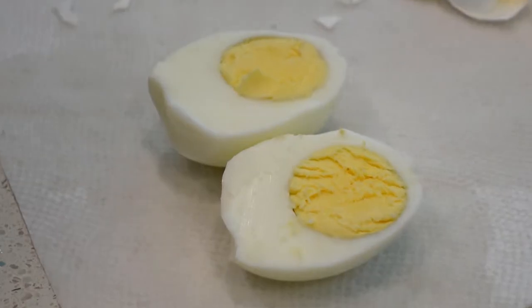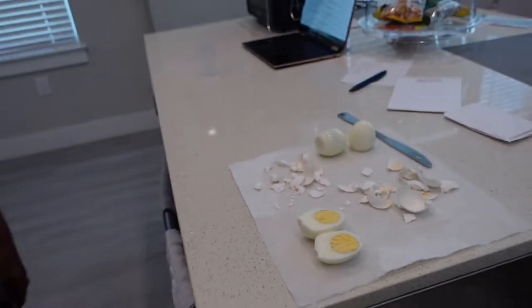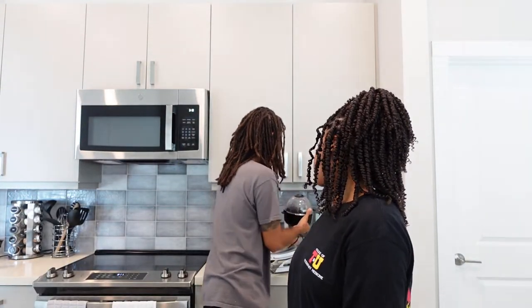Beautiful! And then the other cool thing — we haven't even used it for this yet — but it also has two other functions. One is it can make an omelet in this tray, and then poached or fried eggs in here. So we still haven't even tried all of the features. But it's super convenient to throw on in the morning to have a quick egg before we leave, or throw it on a salad in the evening. And then it has a fun little jingle when the egg is ready that's not too obnoxious.